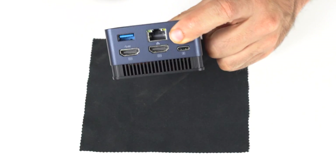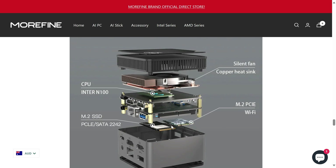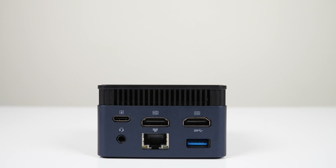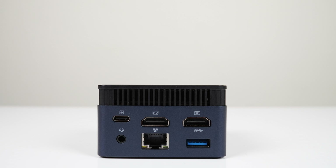Underneath I can see the Wi-Fi chip. Like the memory, it's soldered on, so it's not like in the image on the product page at all. On the front is the power button and dual USB 3 ports. On the back is a USB Type-C port used to power the mini, dual HDMI 2.0, audio jack, gigabit LAN, and another USB 3. All of the USB ports are 5Gb.